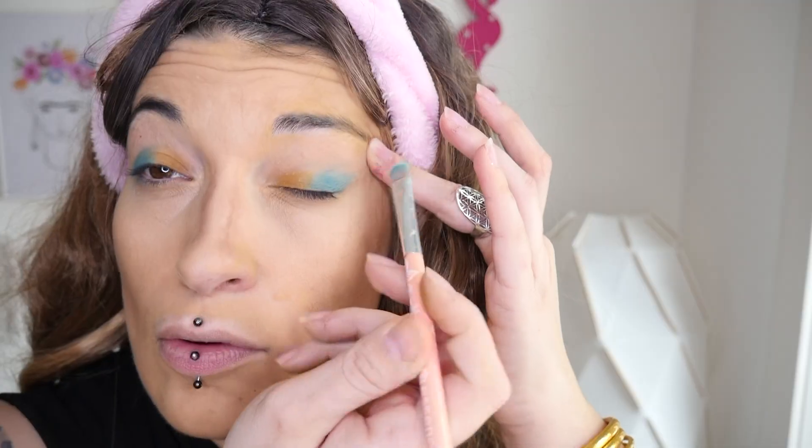On se munit bien évidemment d'un pinceau, on prend la couleur et on vient la déposer sur la partie externe de notre paupière. On va en faire de même de l'autre côté. Ensuite on prend sur le doigt la seconde couleur, la plus claire, qui va élargir notre regard et nous donner des yeux de biche. On vient déposer le jaune vers l'intérieur de l'œil, puis on estompe les contours pour vraiment le fondre. C'est très discret, ça reste très gai et très léger.